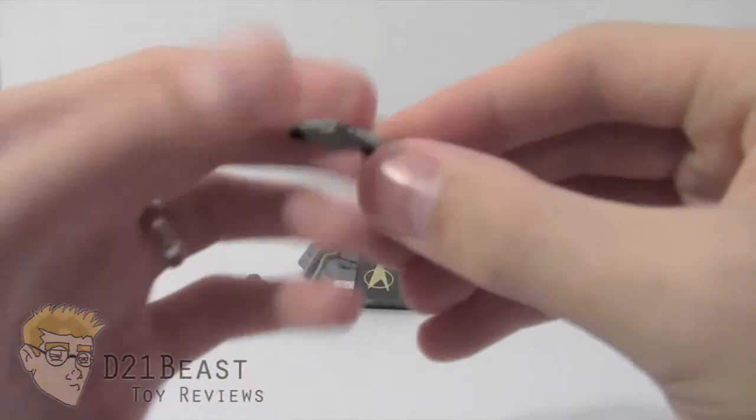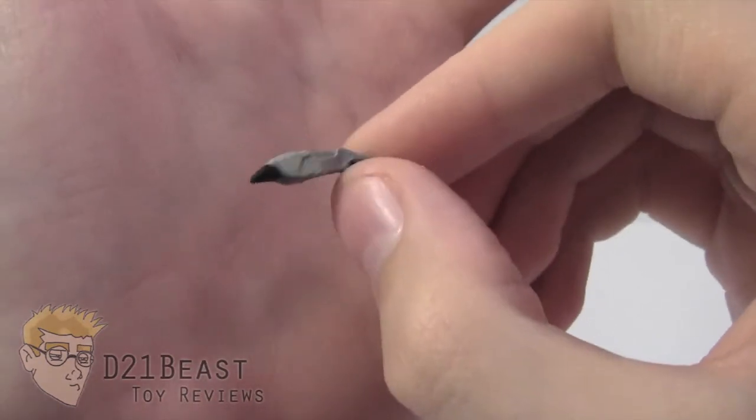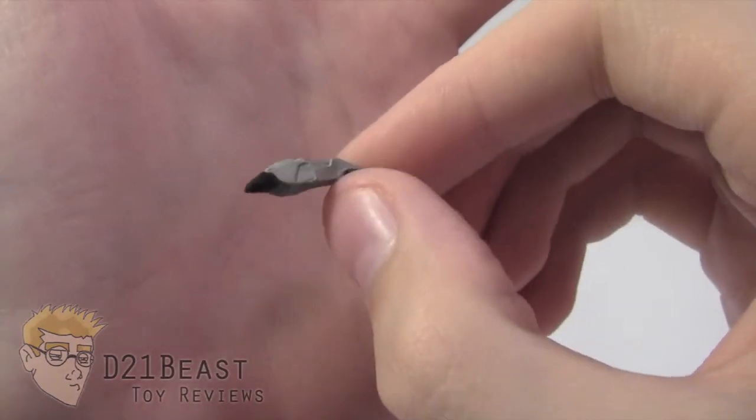Next we do have a Type 2 Phaser. The Type 2 Phaser was standard issue for anyone on an away mission — stun setting and kill setting. Nice idea there.